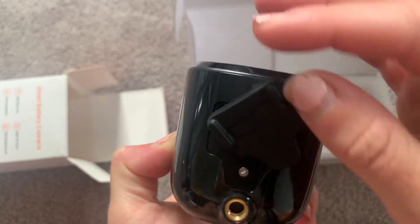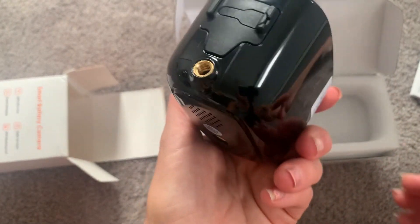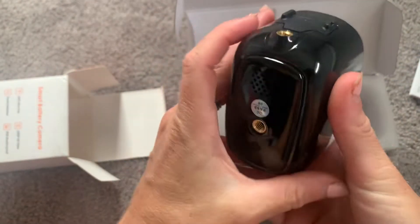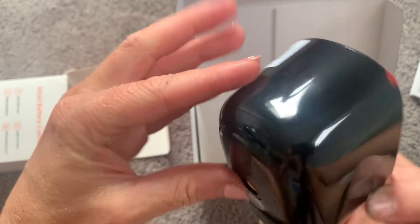There's also the charger cord port. This is completely wireless — it works on a battery, so you're going to want to charge it, but the battery has a really long life so you won't have to charge it too often. Right here is where you screw in the mounting hardware. You can mount it either on the bottom of the camera or on the back, so depending on how you want to install it, there are two different mounting locations.